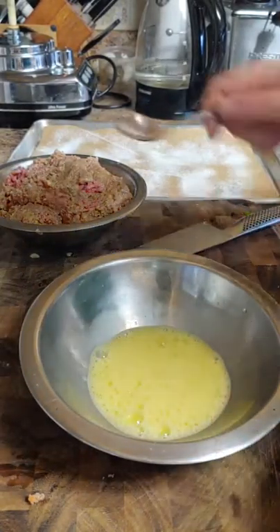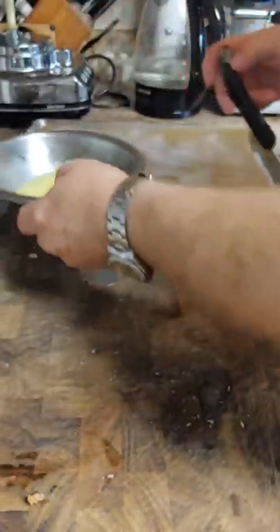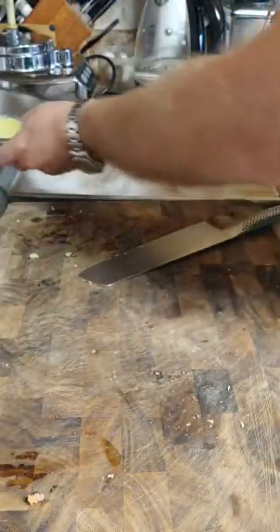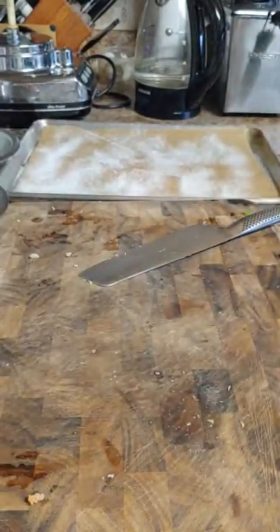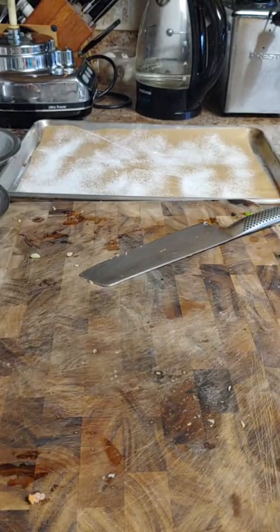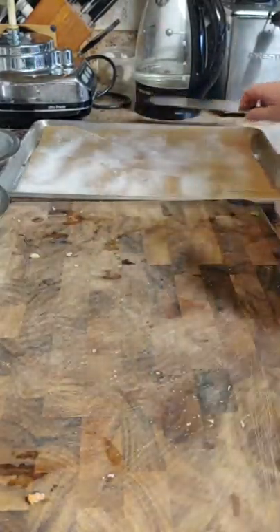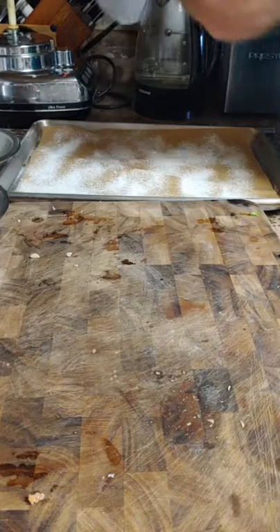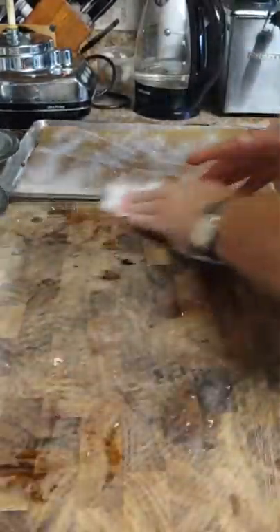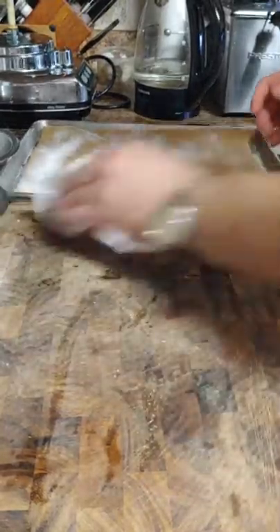It does not have to be perfect, it just has to be doable. I use a pastry brush — you may not have a pastry brush, but it doesn't matter, you don't need it. I use it because it makes my life simple. I'll show you how to do it without the brush and with the brush. We're going to open up our wraps.